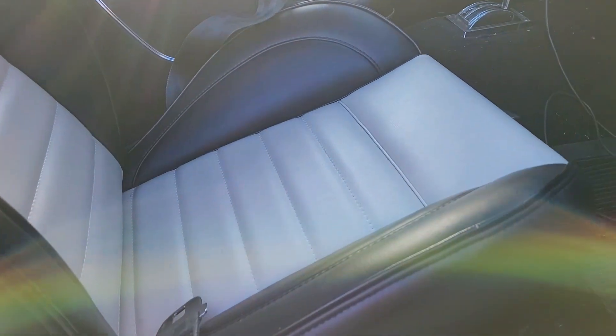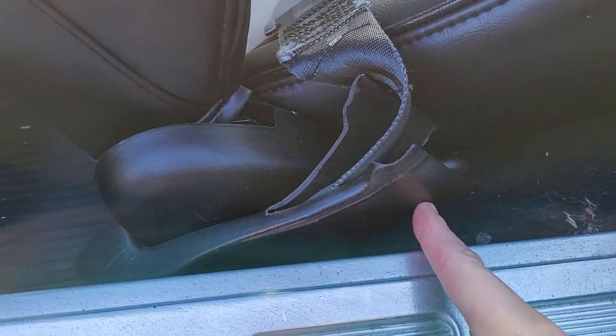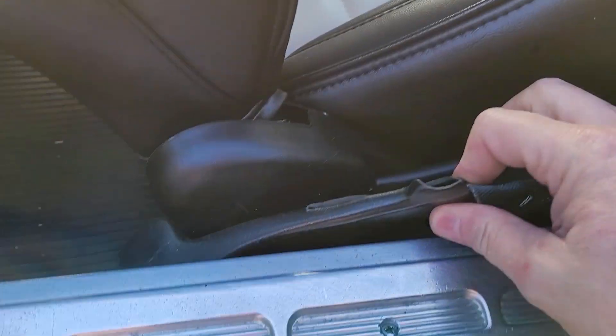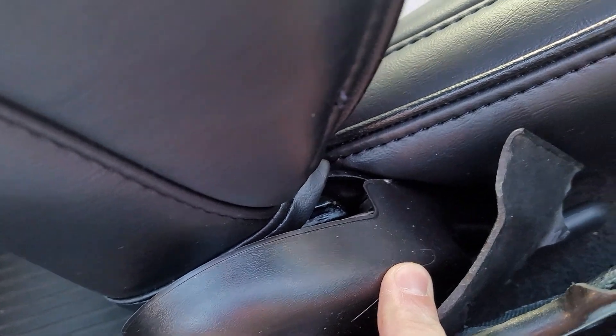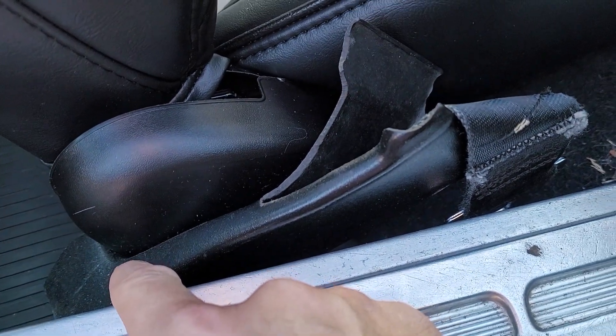Now test fitting the seats in the car — doing the passenger side first. First issue: if you have auto-retracting seat belts with the big sleeve, it's hitting on the seat when you move it back a good bit. Of course you could just not move the seat all the way back, but that defeats the purpose.